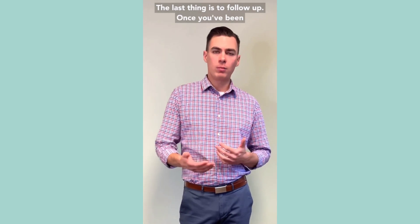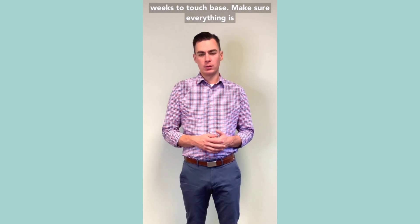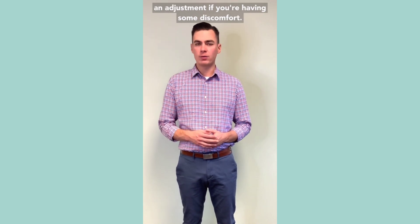The last thing is the follow-up. Once you've been using your own appliance, I'd like to see after two weeks to touch base, make sure everything is going well, working well for you. Maybe make an adjustment if you're having some discomfort.